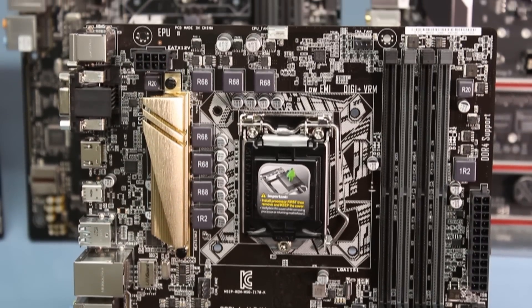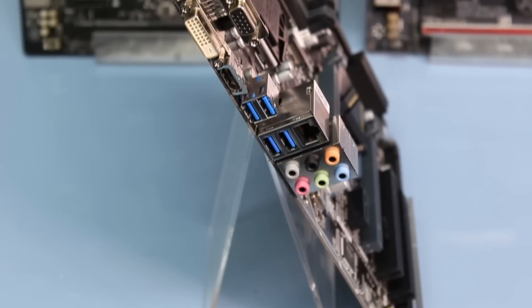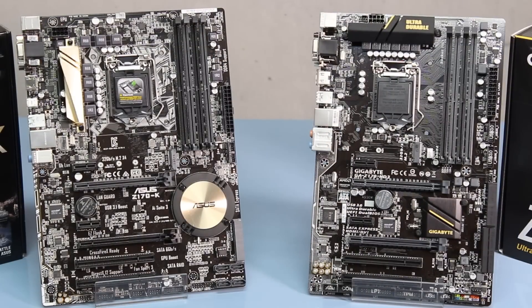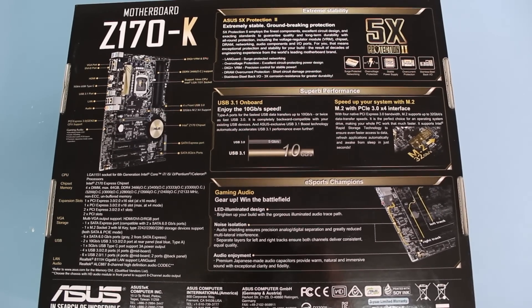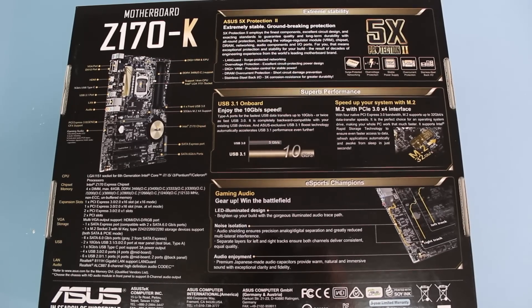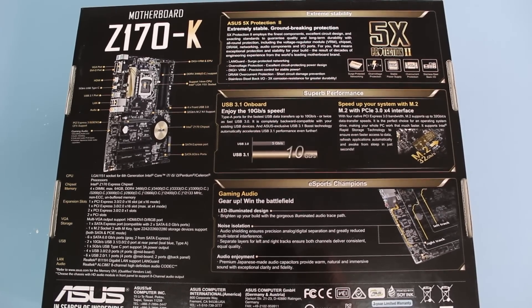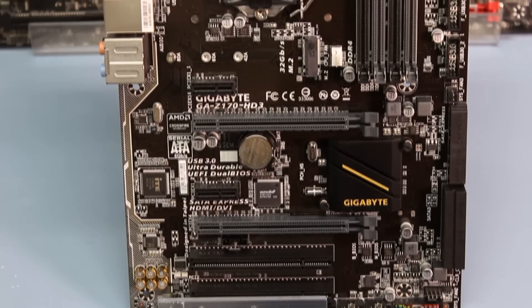They'll have at least six SATA ports and USB 3.0 ports — that's all pretty standard from here on out. What the Asus does quite nicely is come with a USB Type-C port and USB 3.1 ports, which I really like. It also has protection from surges and over-voltage if you're going to be overclocking your CPU, and the RAM capacity goes up to 64 GB on the Z170-K.